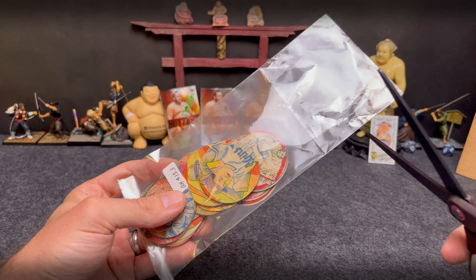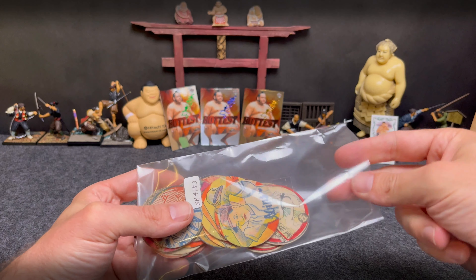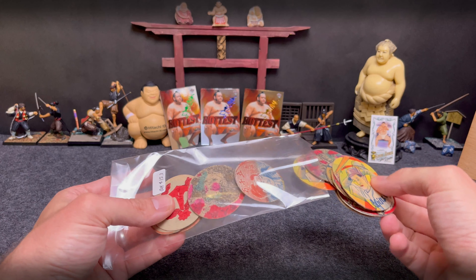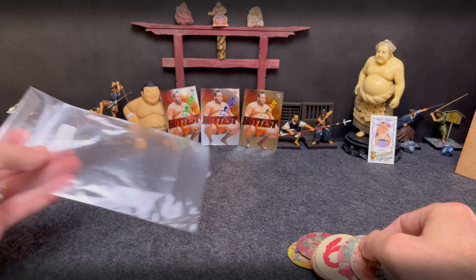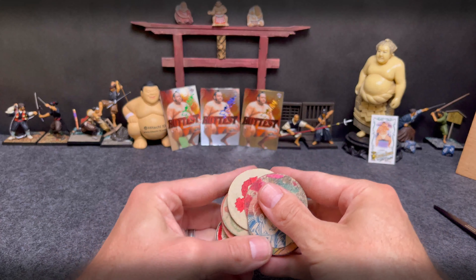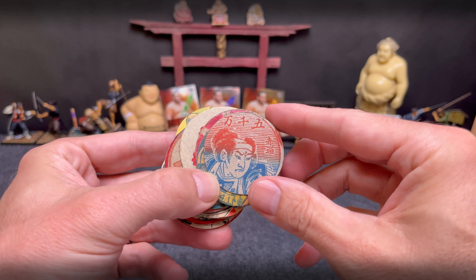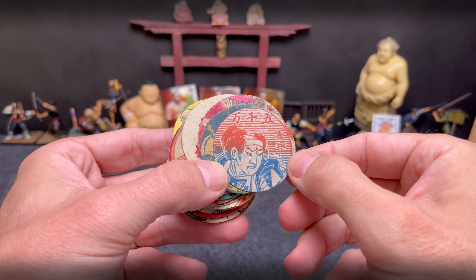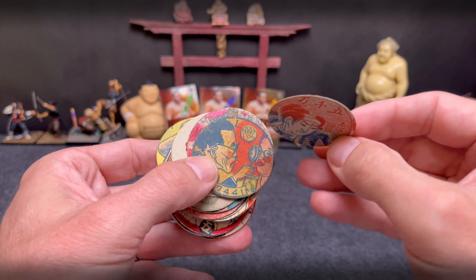I remember getting these. Looks like probably 90s, and certainly some 40s or 50s Japanese baseball menko. But looks like we've got some sumo menko here as well. These are the round menko — C-Series menko in the Japanese sumo card cataloging system.